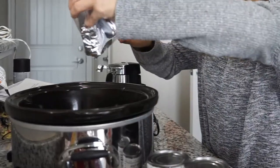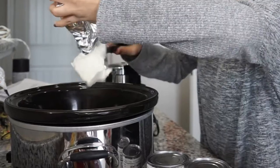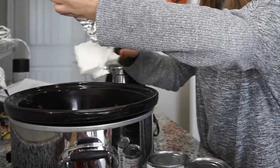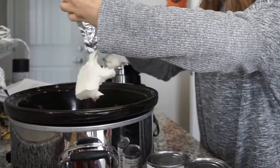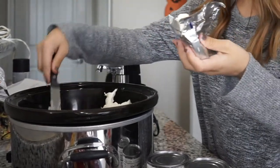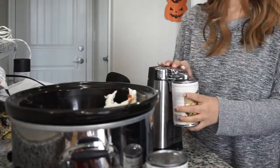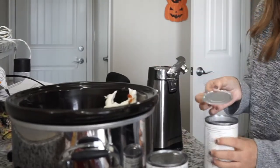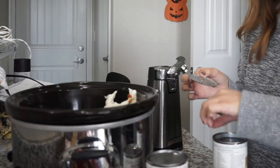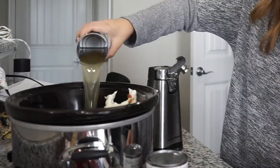I'm going to take about half of the cream cheese and add it to the crock pot. It would be best if you used room temperature cream cheese, but I forgot to take it out so mine is a little colder. When your cream cheese is cold it will kind of clump up a little bit, but it's fine — it still tastes just as good. I'm going to add two cans of chicken broth and give it a good mix.